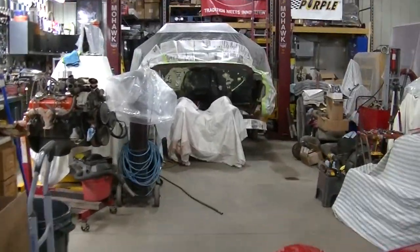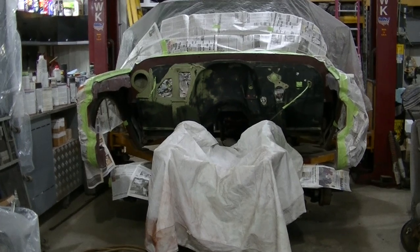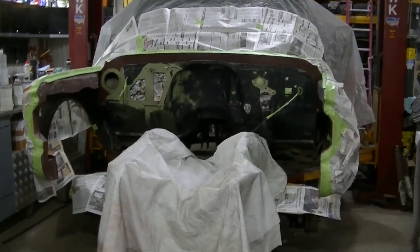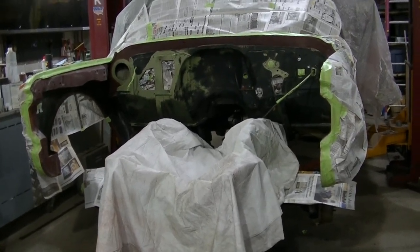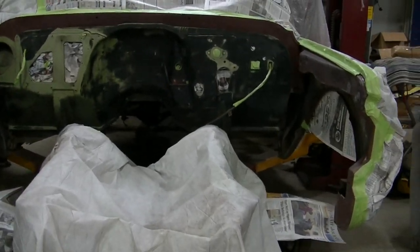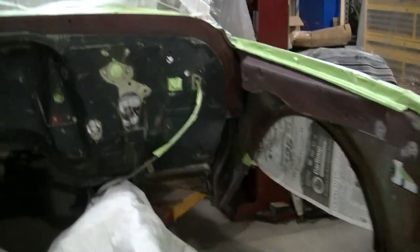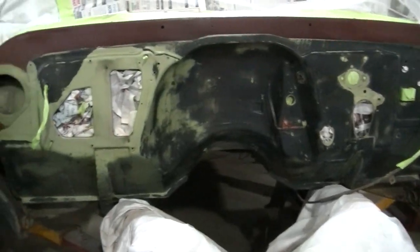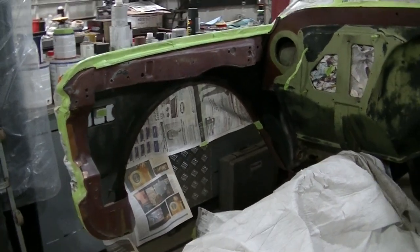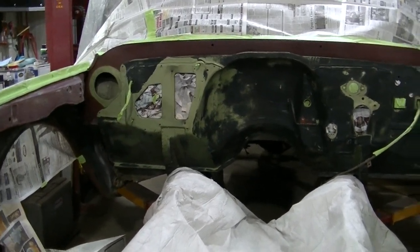Welcome to the channel everyone. Getting ready to paint the firewall and a little bit of the inner fenders on the '70s Chevy truck. Got her all masked off, scuffed and cleaned up. Getting my paint gun ready, cleaning it up, getting ready to spray some primer sealer over this.